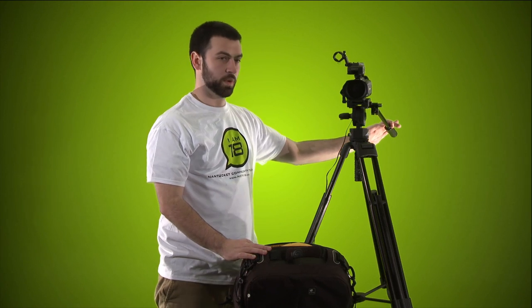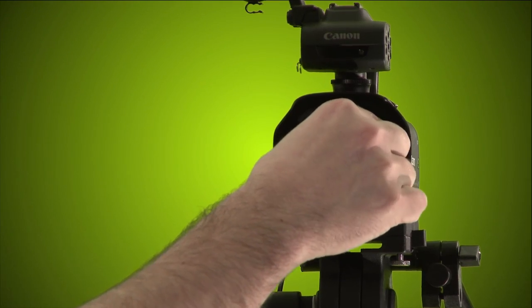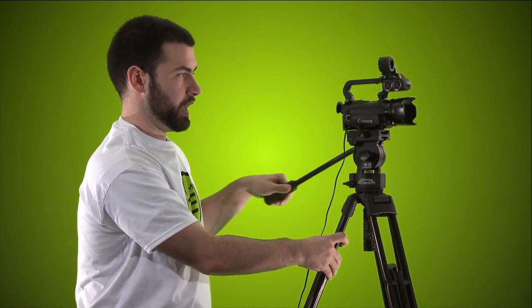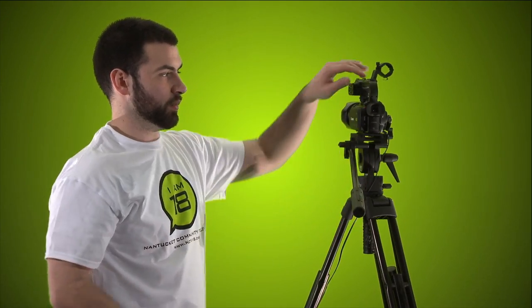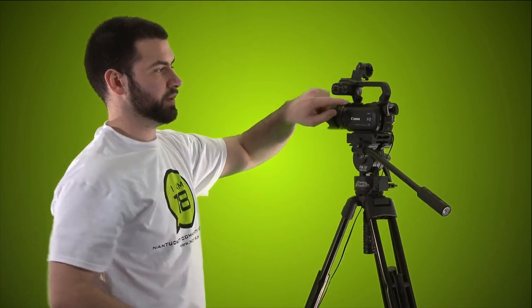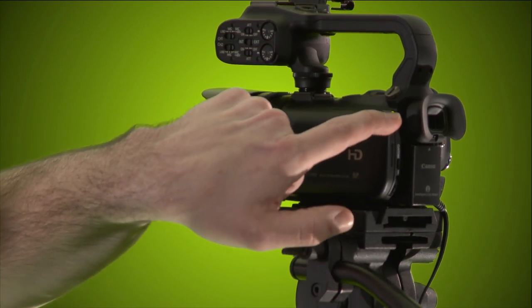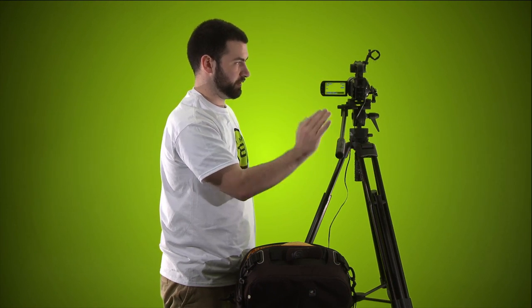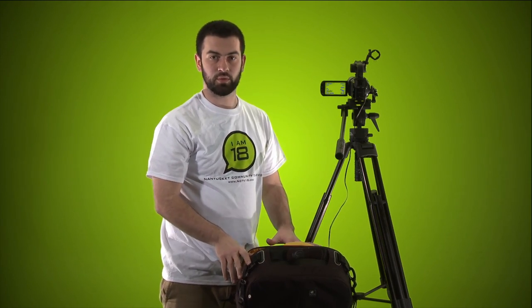Before doing anything, take the lens cap off — pinch it on the sides and remove it. The camera face is open. Now press the power button right here. You'll see the light turn green, then open up the LCD and you have an image. We're going to go through the basic operation of what you need to do to set it up before you shoot.